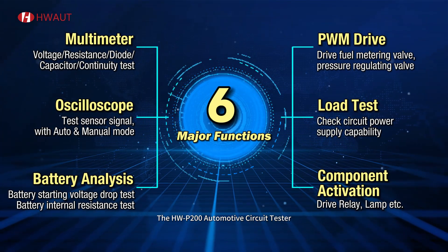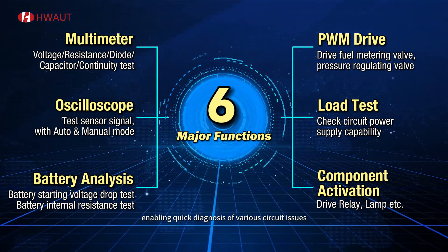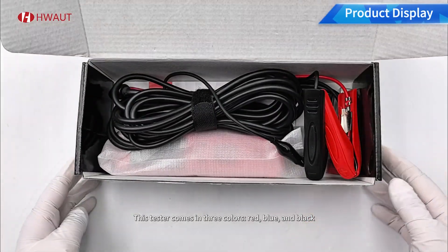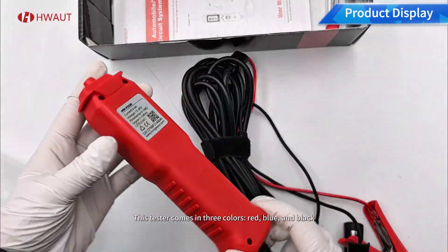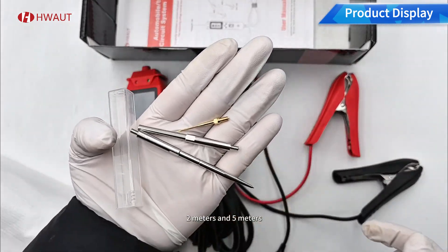The HWP200 Automotive Circuit Tester features six major testing functions and enables quick diagnosis of various circuit issues. This tester comes in three colors: red, blue, and black. The power cable is available in two lengths: two meters and five meters.